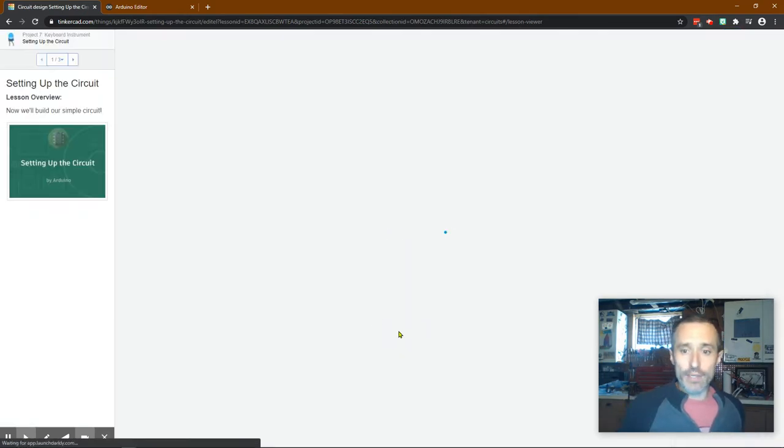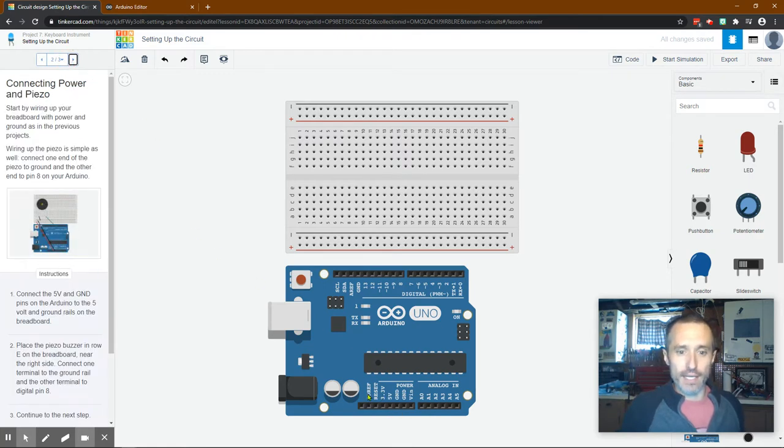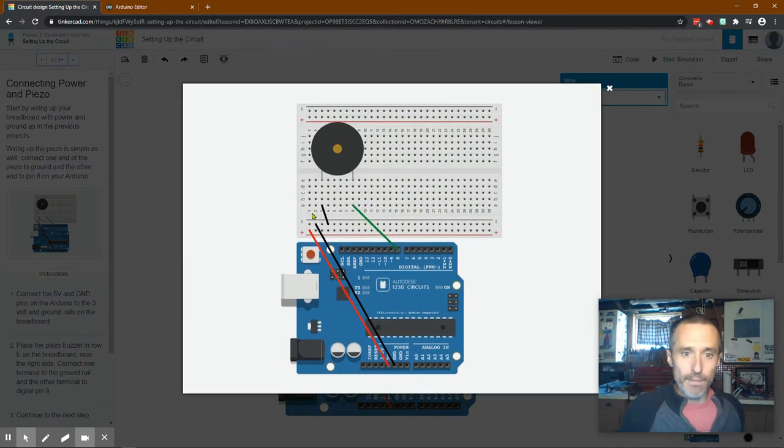Moving forward, let's set up this circuit. As always, we start by hooking up our 5-volt power - you could do 3.3V but most of these components run off 5 volts anyway. Connect the positive to the positive rail, so we run one wire from there and make it red because it's positive, then run the ground wire in black. This red rail connects all those holes as positive, and the black rail connects all those holes as negative or ground.